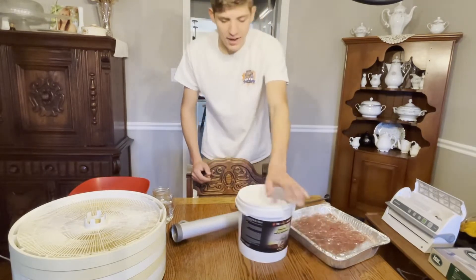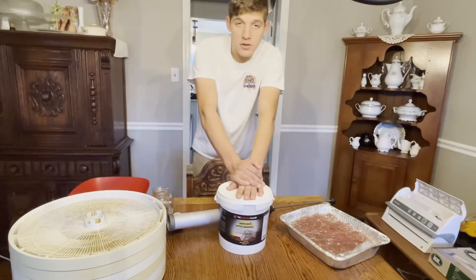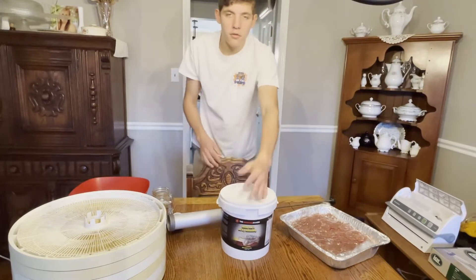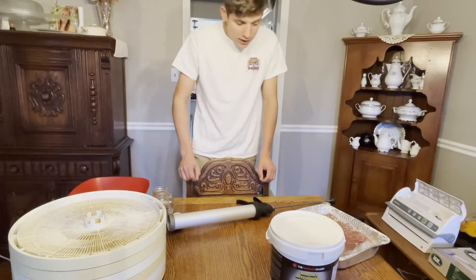We got this seasoning I'll show you guys here. It's called Uncle Abe's jerky seasoning — one of our favorites, tastes super good. And it's also so easy. You just grab a strip from the fridge and you're good to go. Let's jump right into it.